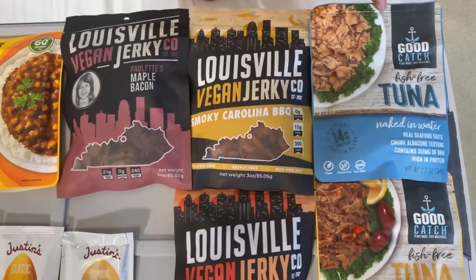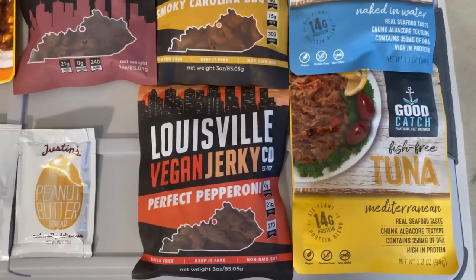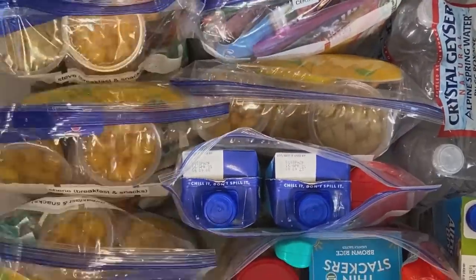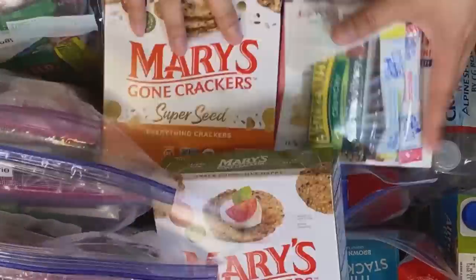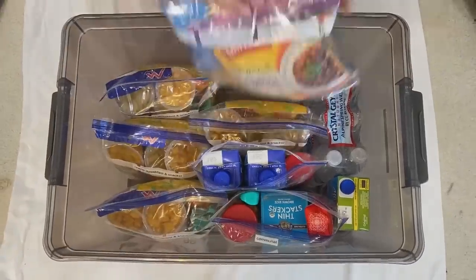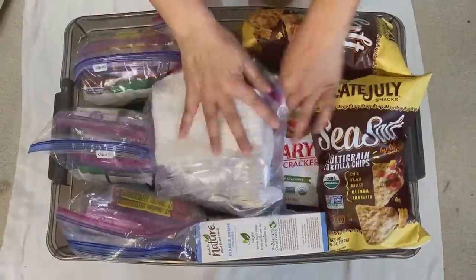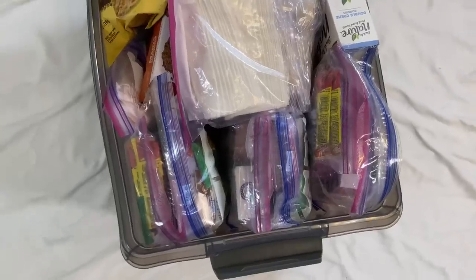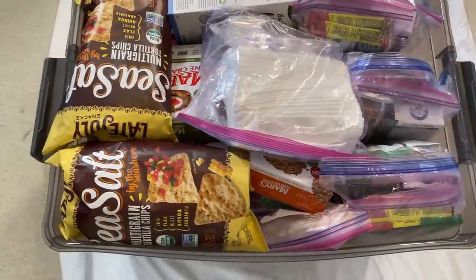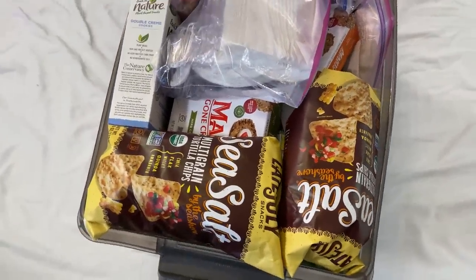The vegan jerky flavors I got are maple bacon, smoky Carolina barbecue, and pepperoni. I also have fish-free tuna in Mediterranean flavor — variety is key. I hope you enjoyed this video! Let me know in the comments an essential item you would put in your 72-hour emergency food kit, and I'll see you in the next one!